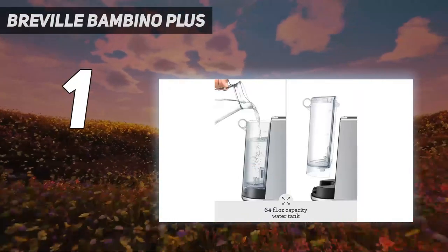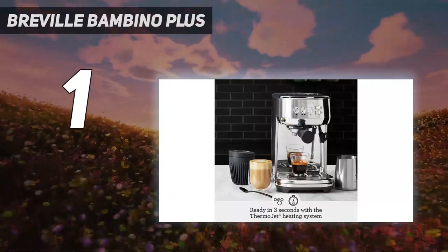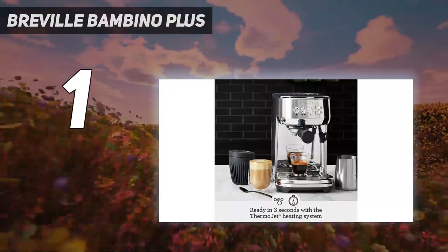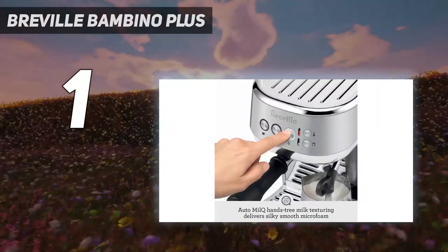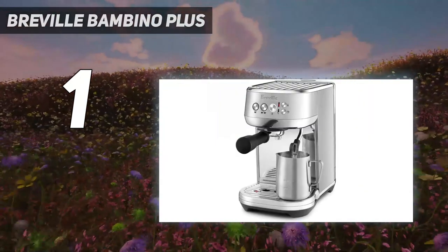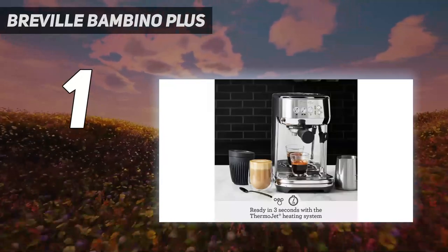The milk frother was one of the standouts of this machine. With three foam settings and an automatic sensor that stops the wand instantly, it's easy to use and produces velvety thick foam. That foam stood up well in cappuccinos and remained a consistent 138 degrees Fahrenheit, no matter the setting.